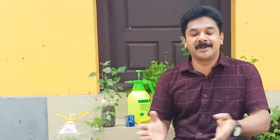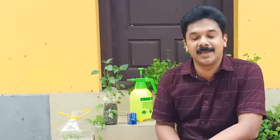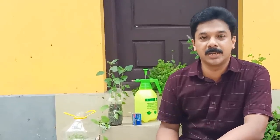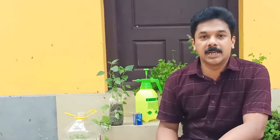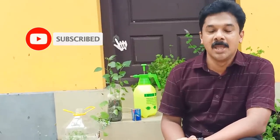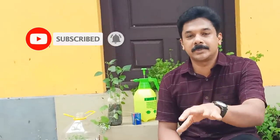Hi friends, welcome to my YouTube channel. Subscribe to my channel.